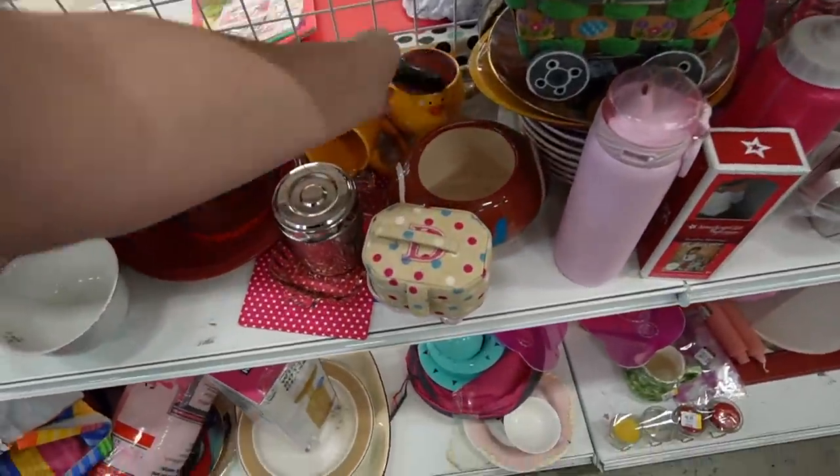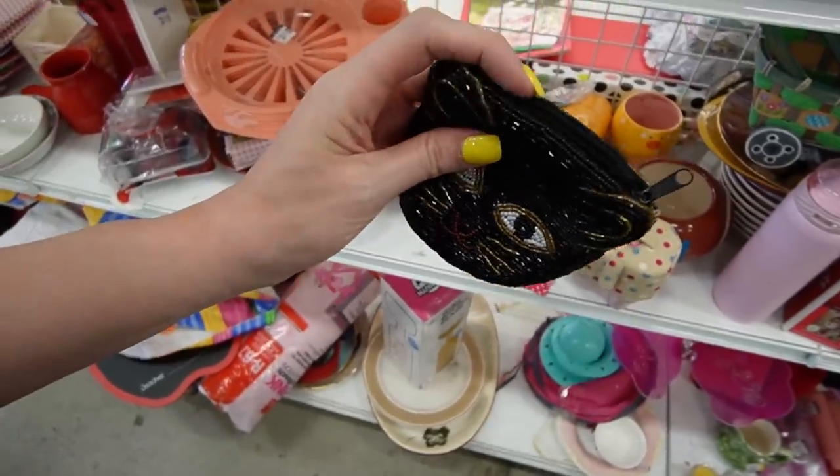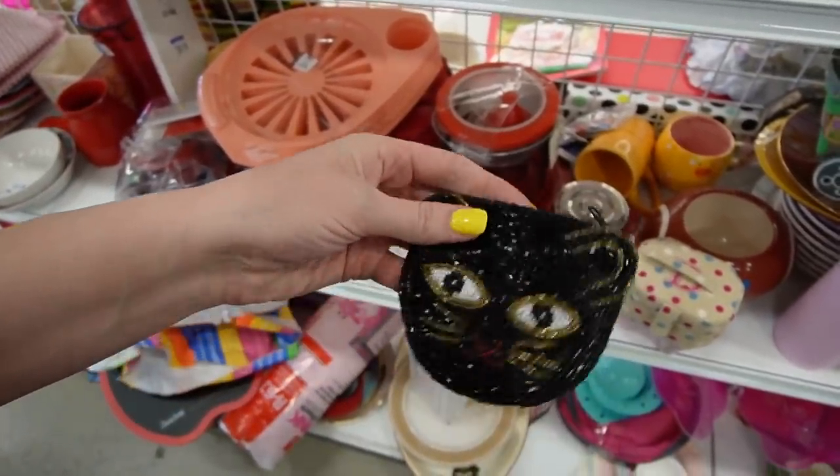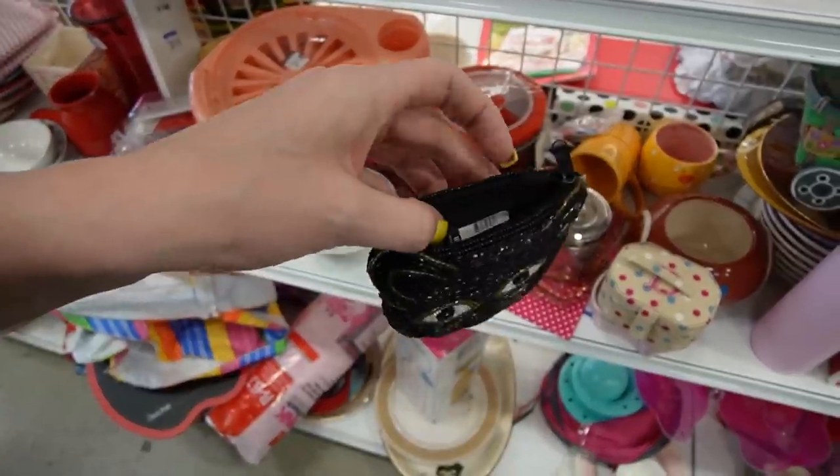There are some fun pineapple shakers. They do have barcodes on the bottom, so they're probably more contemporary. Oh my gosh, look at this. I actually have this little coin purse. Juliet confiscated it though. Had it for a long time — $2.99.